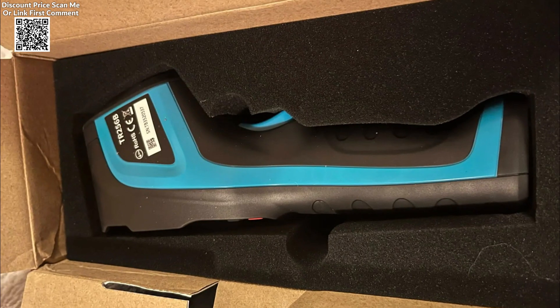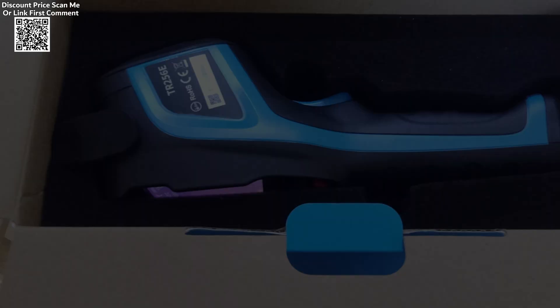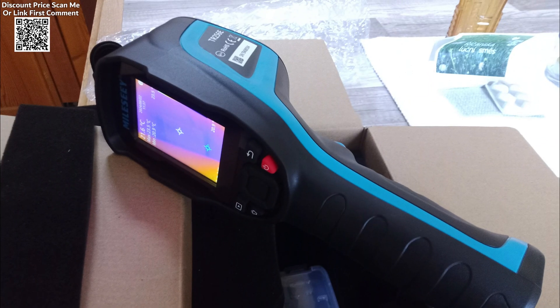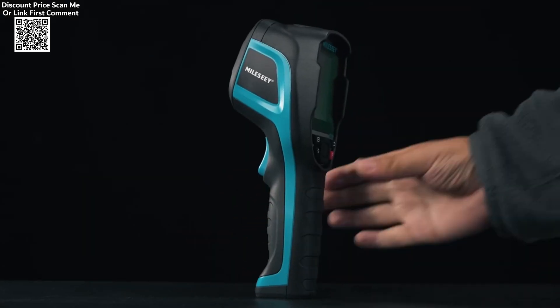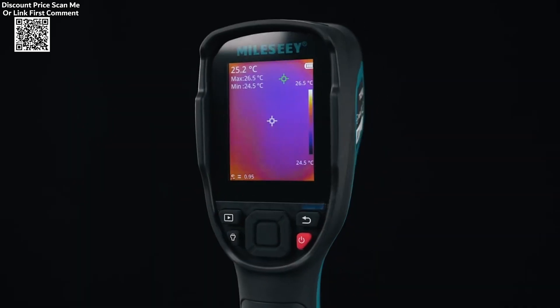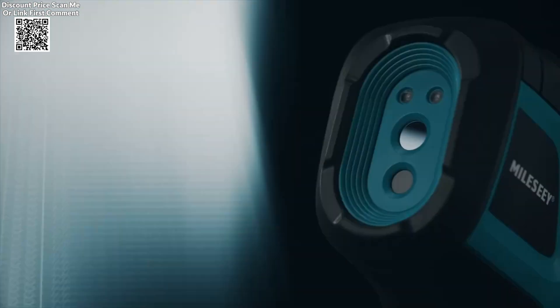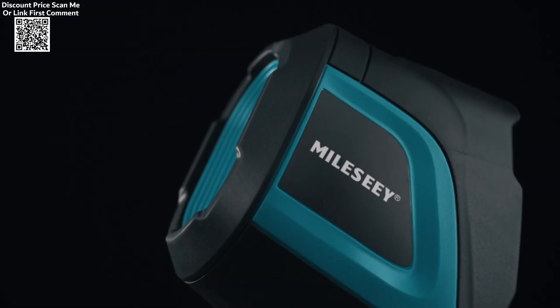One of the standout aspects of the Milesight TRD5-6E B Thermal Imager is its Type-C rechargeable battery, which offers an extended battery life of up to 12 hours of continuous use. The Milesight TRD5-6E B is a highly efficient and reliable tool for professionals and industries such as electrical repairs, pipeline maintenance, and PCB inspections, with its combination of high-resolution thermal imaging and wide field of view.